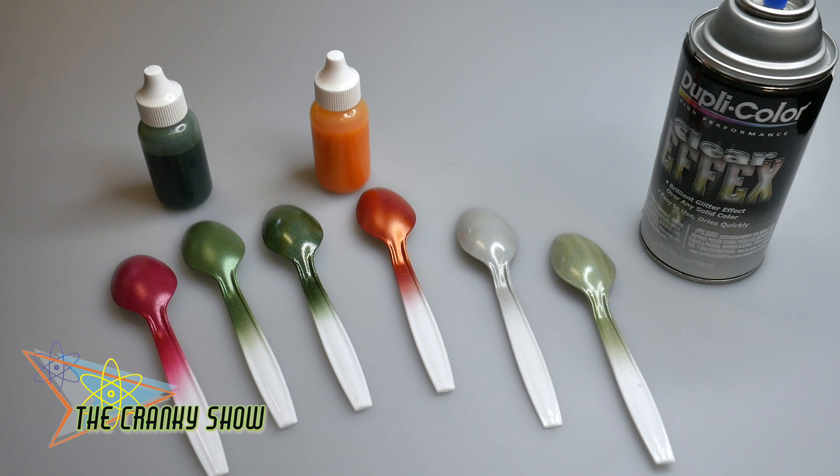Hey everybody, Dr. Cranky here in the laboratory. It's a gorgeous Sunday morning, very sunny, and all of a sudden it turned out to be one of those amazing spring days to go out there and put our spoons to the test, so to speak. I'm going to walk you through this really fast.